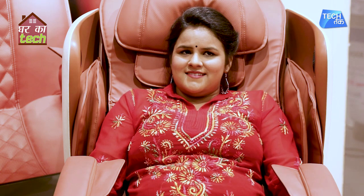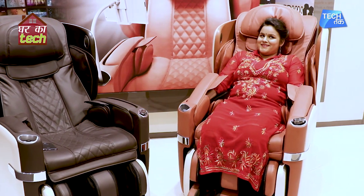So Surbhi, tell us, how are you feeling? It's a big deal! This is Osim's You Love Chair. It will be available both online and offline. You will also get a one-year warranty with it. We love this chair — we cannot leave it!